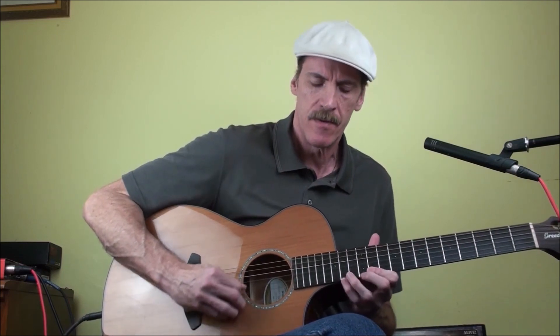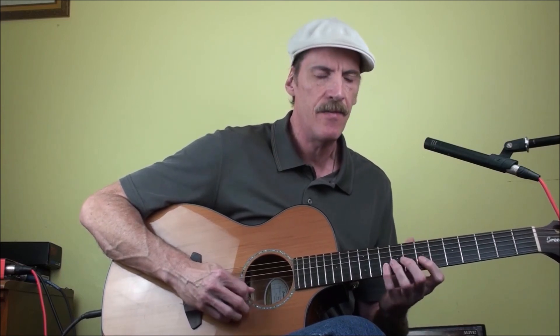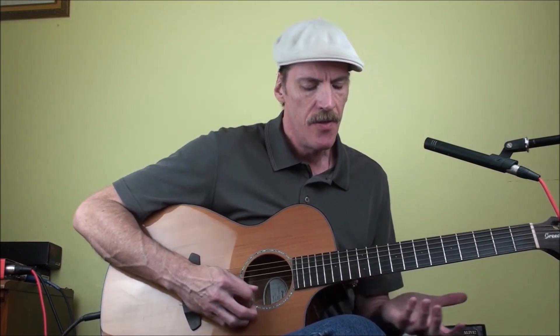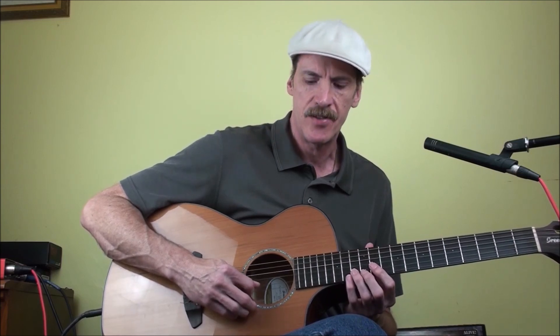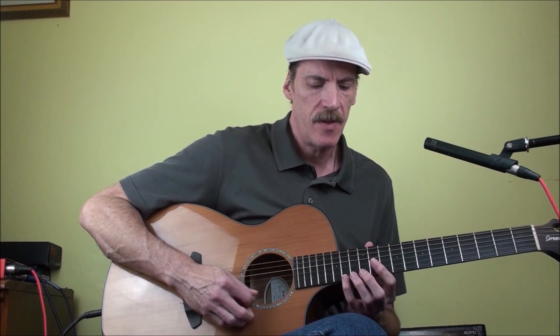That's a nice little pattern. You can work up to it by going 10, 7, 8, 10, 8, 7 on the B string, and then 12, 8, 10, 12, 10, 8, 13, 10, 12, 13, 12, 10. Then I do a little turnaround where I go 13 on the second string to 11, 12, 14, 12, 11 on the first, and that sets me up to end with 14, 11, 12, 14, 12, 11.